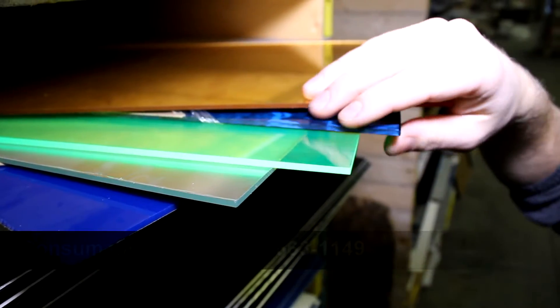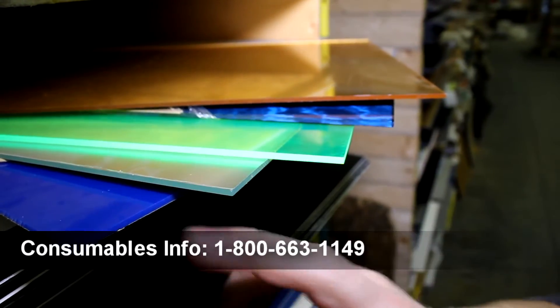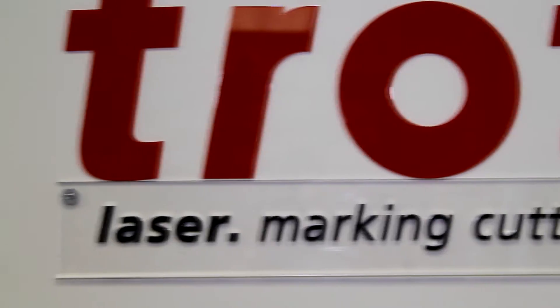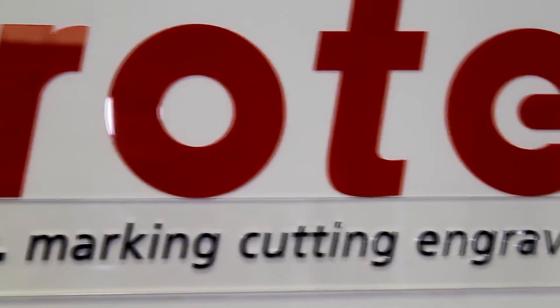We have various different types of colours including our gold, we have silver, we have different types of blue including this marble blue. Our sign in our showroom is actually made up of three different types of acrylics with all different types of thicknesses as well. We have the red, the black, and the clear.